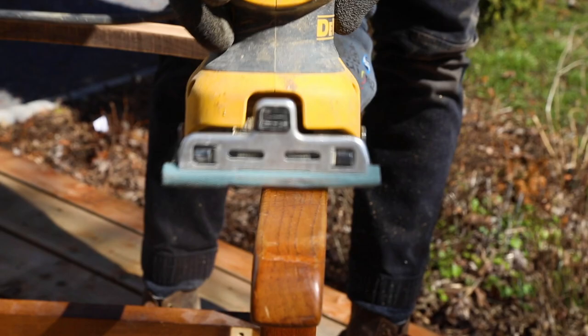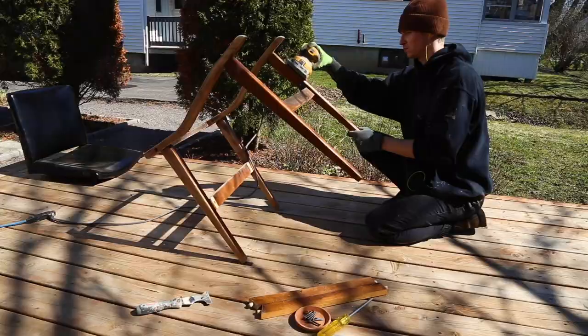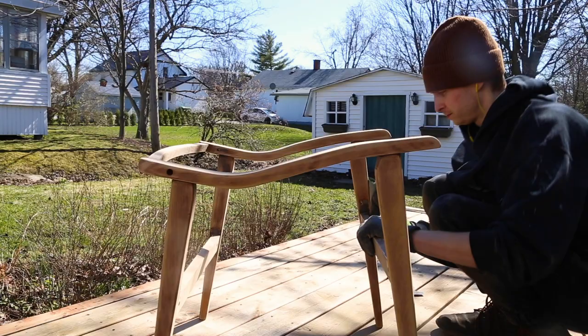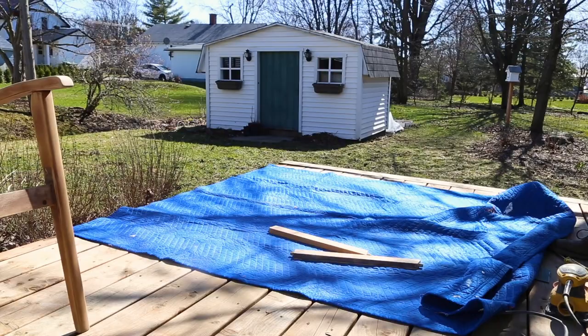I'm so happy it's getting warmer outside — I'm able to do that kind of project outside where it's much less toxic. I used a palm sander with 120 grit to remove all the finish, and then I slightly sanded the base with 220 grit. I was surprised how fast it went down to raw wood. It usually takes so much more time, but this went very quickly.